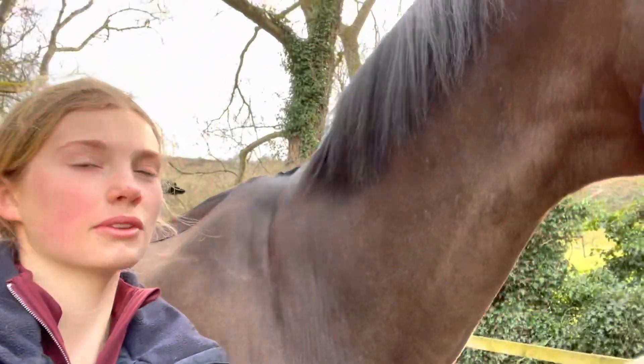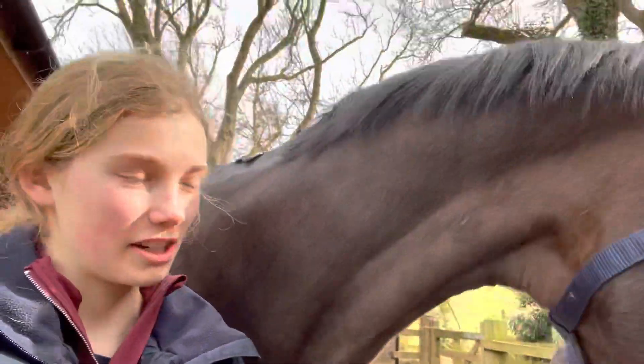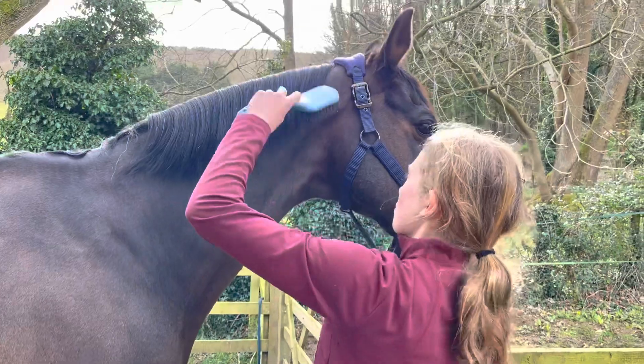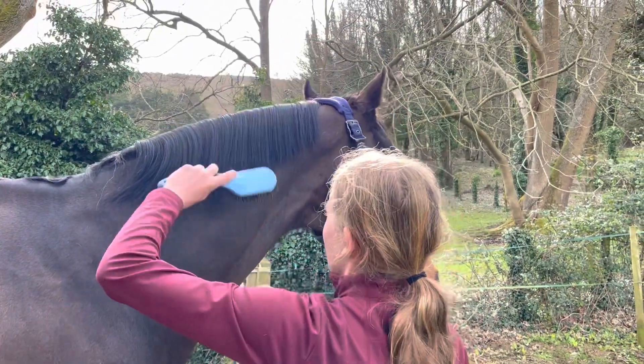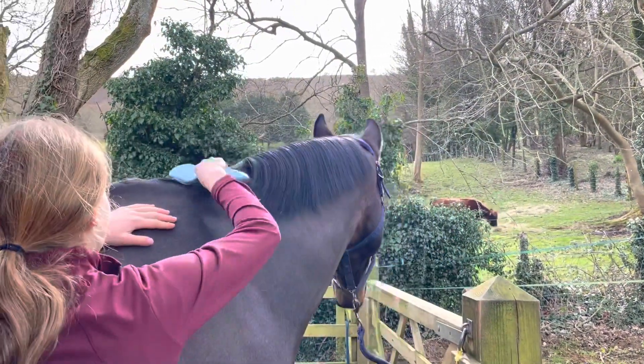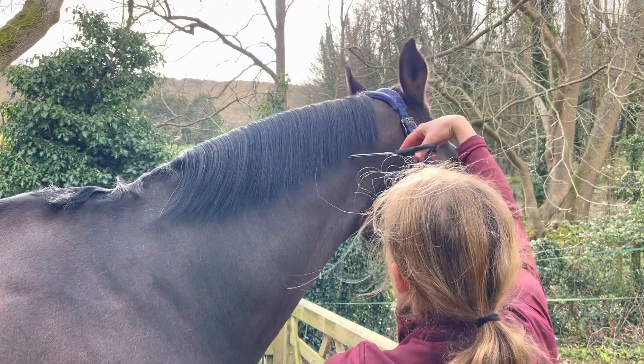Today I'm going to be showing you how I do horses' manes, so we're going to use Toby here for the demo. The first thing I'm going to do is just brush all his mane so it's nice and smooth.